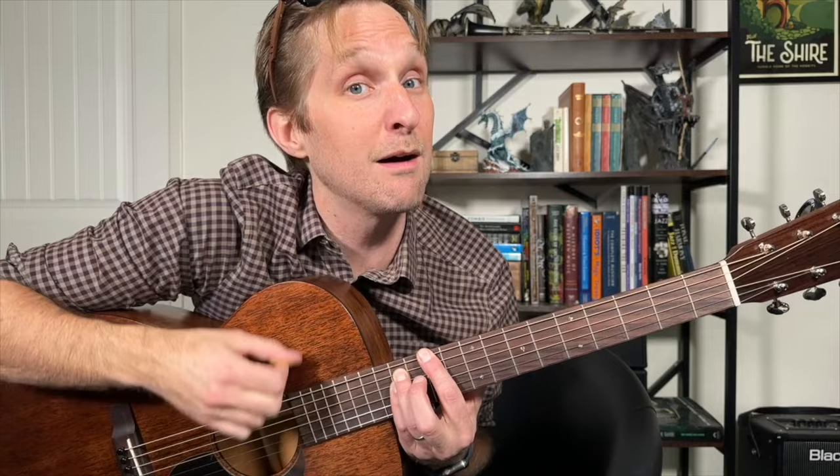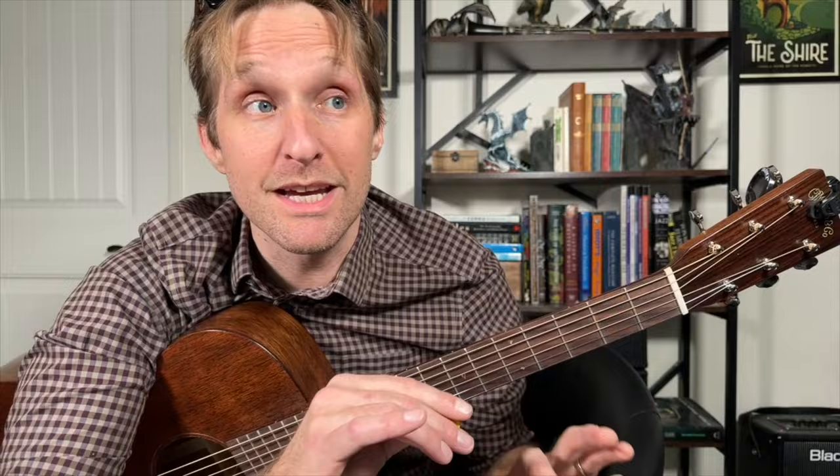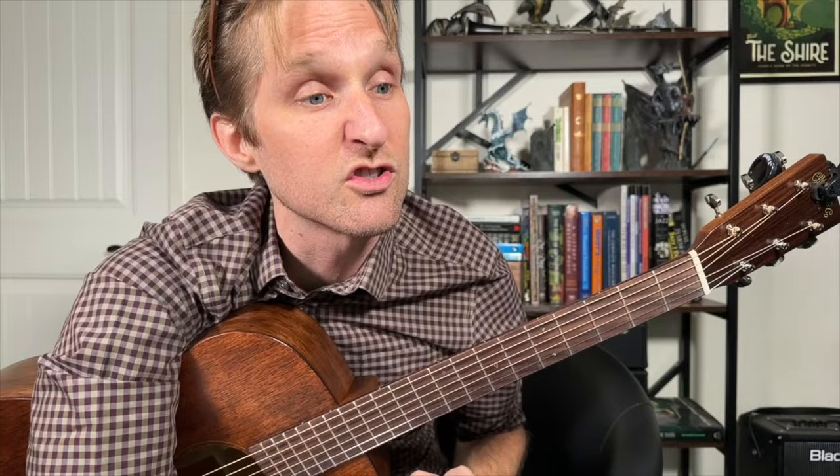Then you're going to move this chord to the sixth fret: pointer finger on six, ring finger on eight, pinky on eight. Those quick tips I said at the beginning still apply for each of these chords — use the pad of your pointer finger, mute the bottom three strings, have these two fingers glued together like that. This is a B-flat power chord.